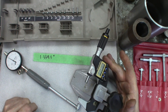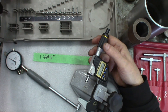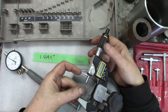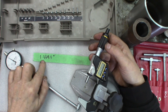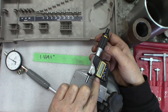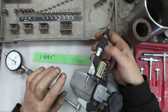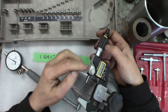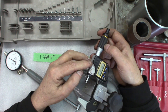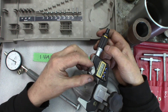We get a micrometer here, and the value we want — this has been calibrated before — and the value we want is 1.3391. I forgot to preset it, but it's going to be close. 3391, 3391. This is pretty fussy to adjust.